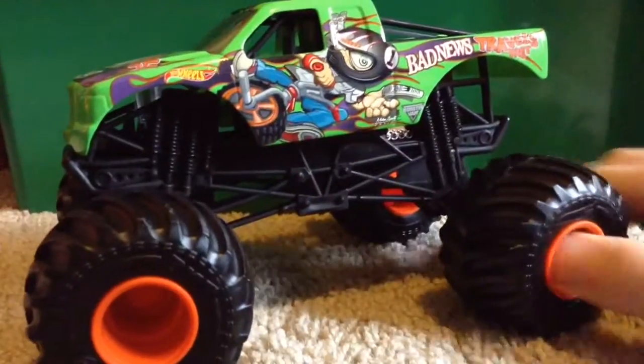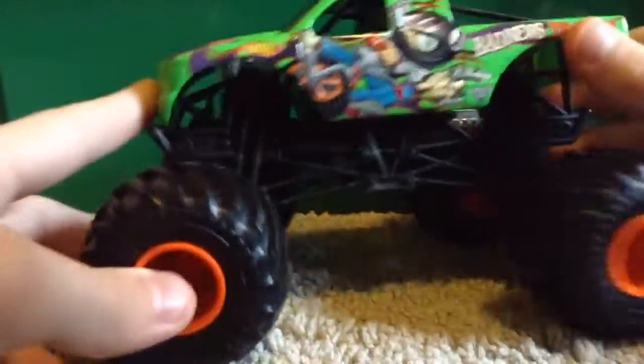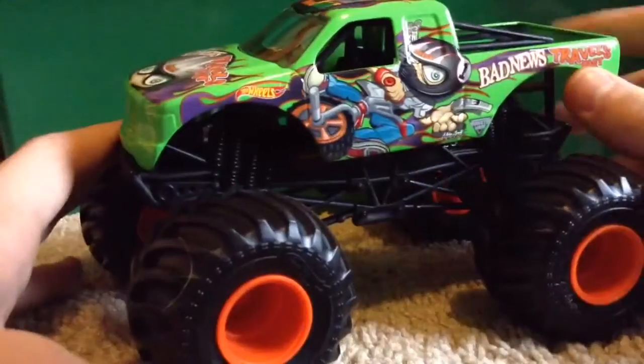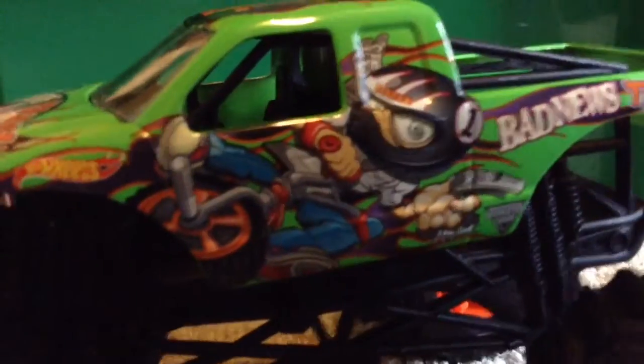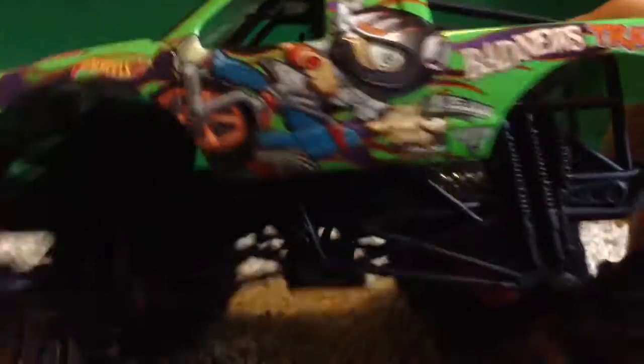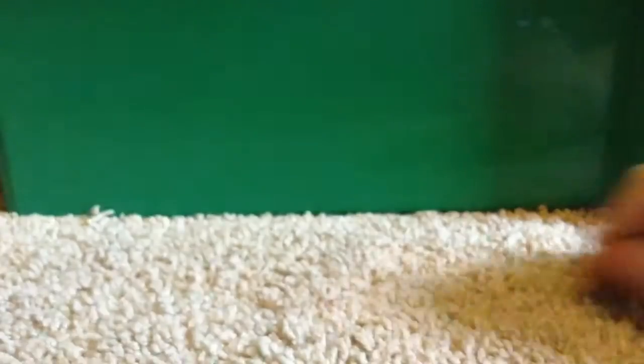We got it open. Now let's take it out. This truck is sick! There it is, guys — the green Bad News Travels Fast. It is basically the same as the Mud Treads version in the 1:64 scale, except just without Mud Treads, which is what they should have done. It is in the 1:24. Let's take a look at the detail. Look at that, especially in the light — really good graphics. I like the back of this too, it says 'You Lose to Bad News.' The graphics are very clear. That is a plus.